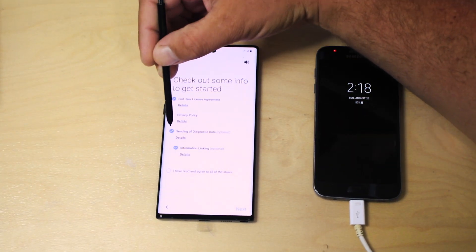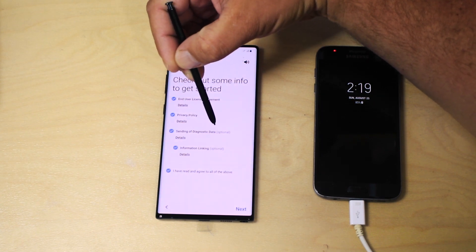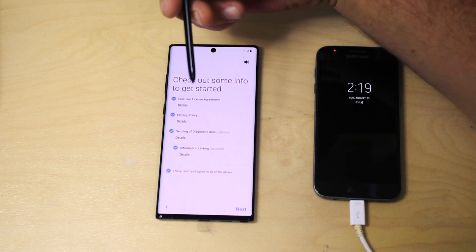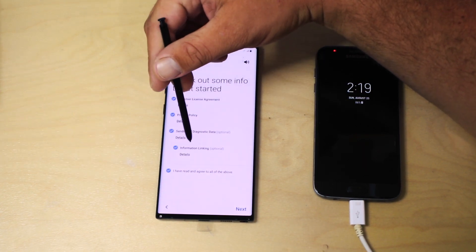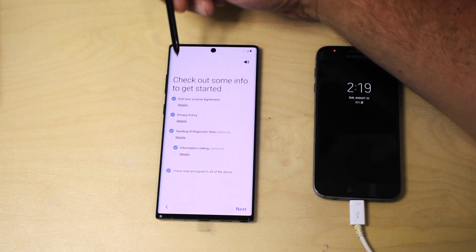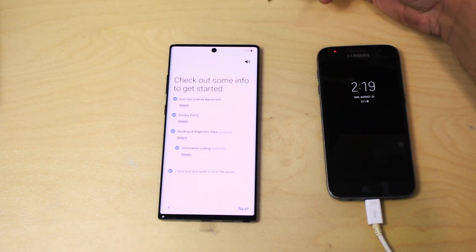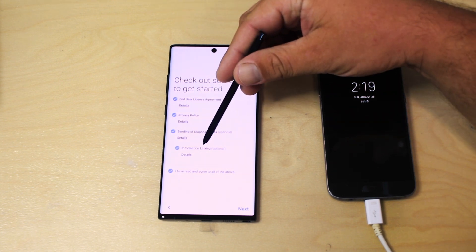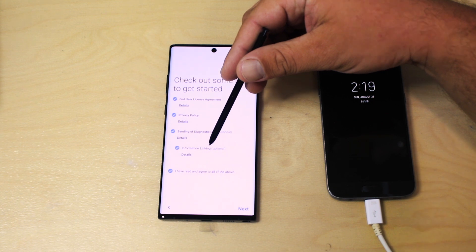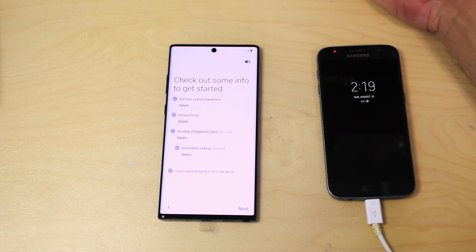The first screen is of course the terms and conditions and you want to check all of them. The third one here is actually sending diagnostic and data to Samsung — this is optional, you can turn it off. Information linking is also optional and you can find out details about what it does. It's really up to you what you want Samsung to collect; they claim it's for improving your experience.